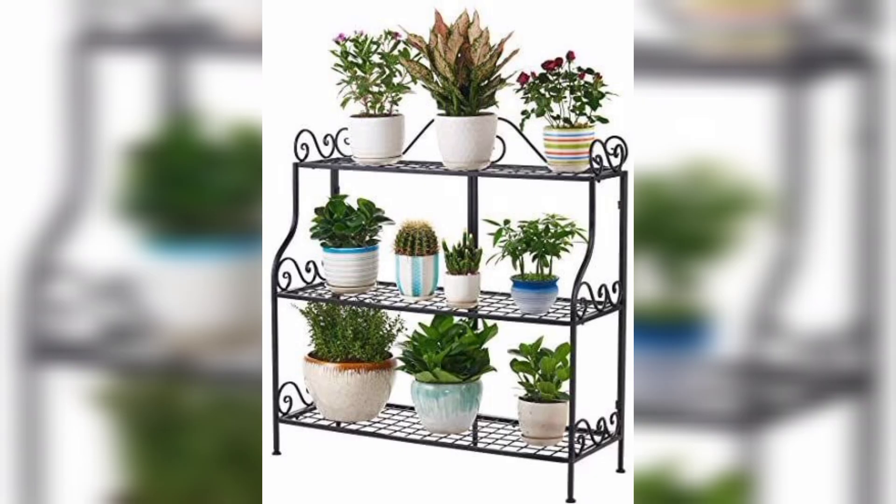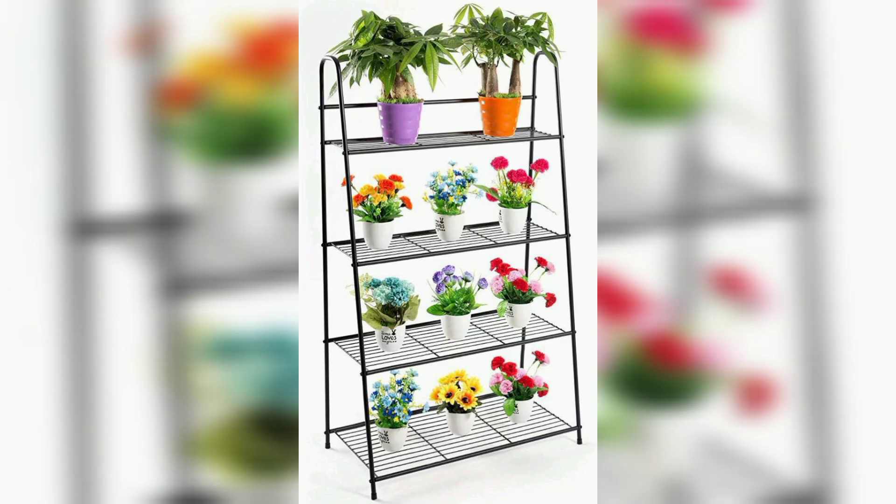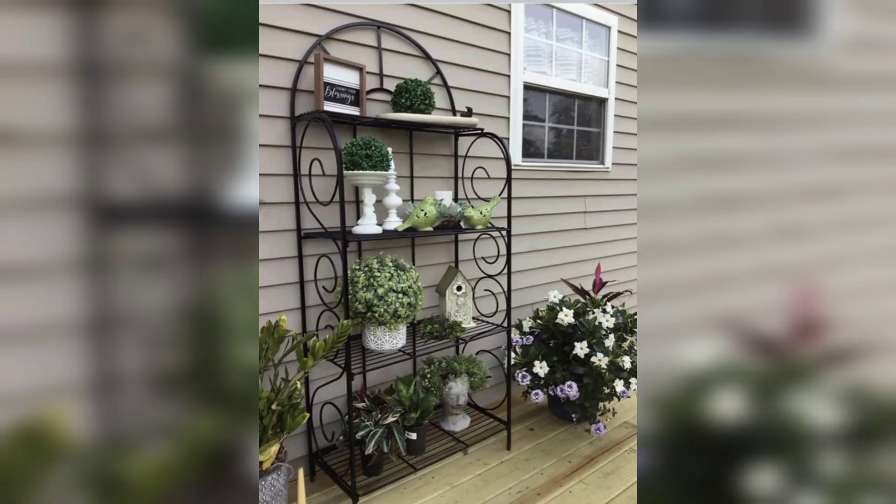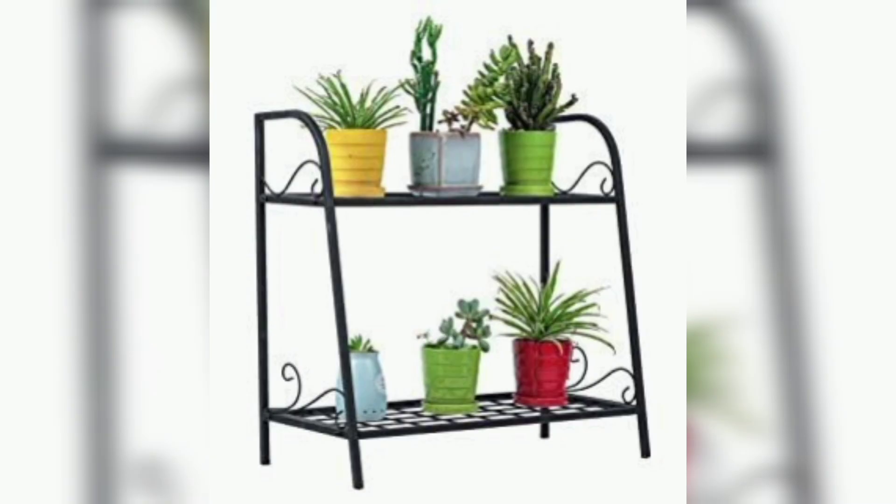If you love these ideas and want more designs and ideas related to outdoor plant storage, like my video and subscribe to my channel. Don't forget to press the bell icon. Be connected with me, friends. See you soon. Inshallah, Allah Hafiz.